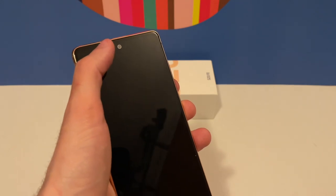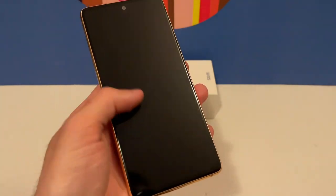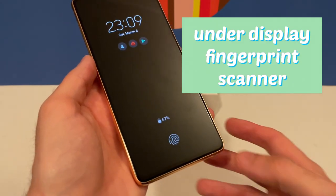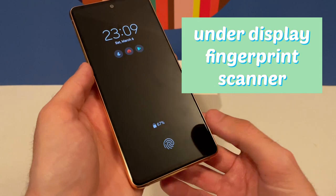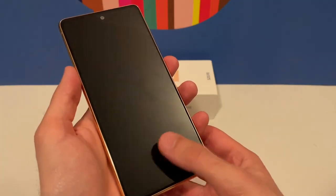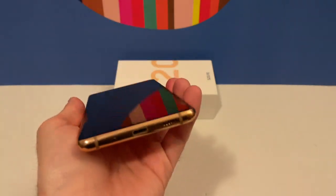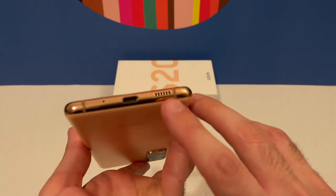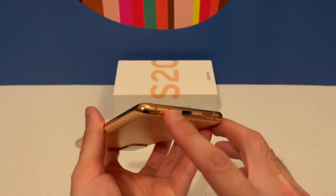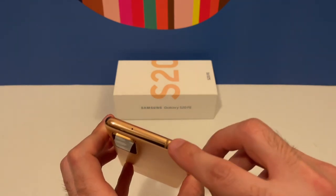On the front we have the punch-hole camera and an on-display fingerprint scanner. You can unlock using your fingerprint and it is pretty fast. Looking at the hardware, we have the speaker, USB Type-C, and microphone on the bottom. There are no buttons on top — just the SIM ejector tool slot.